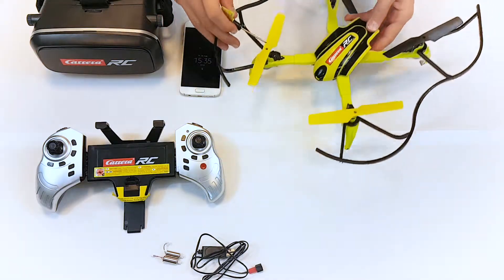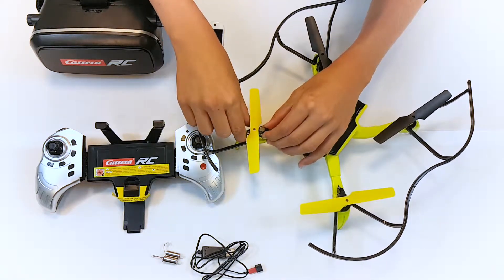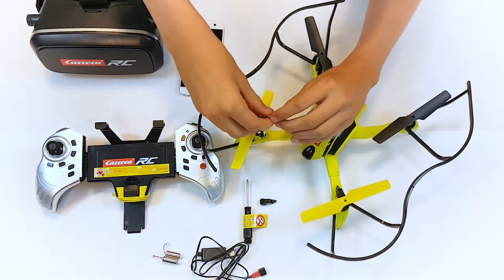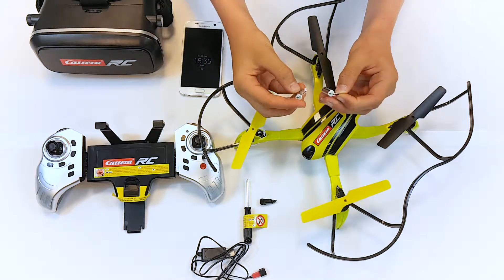Unscrew the screw on the engine cage of the defective engine. Remove the engine cage and take out the engine from its holder. Make sure you are installing the correct engine — compare the colors of the connecting leads.